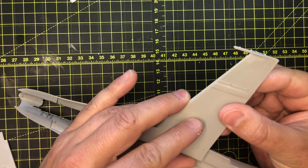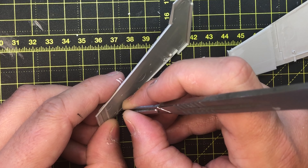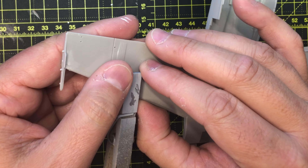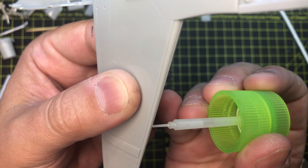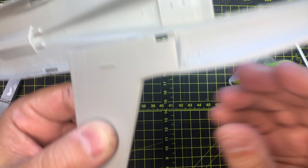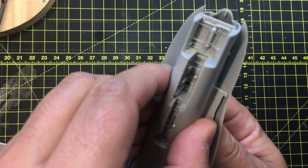Next, it was time to put the top portion of the wings on the lower wing parts. I took a lot of time to make sure these pieces fit well. I ended up removing the alignment pins to ensure a better fit. Tamiya Extra Thin was used to fuse the pieces together.